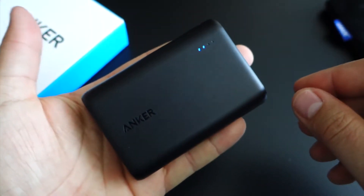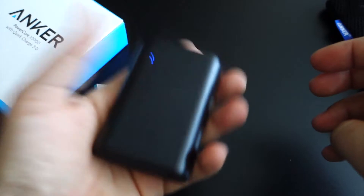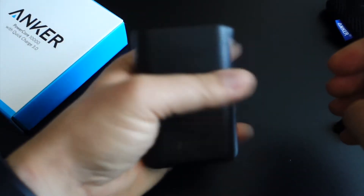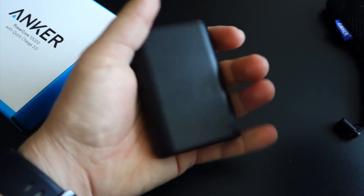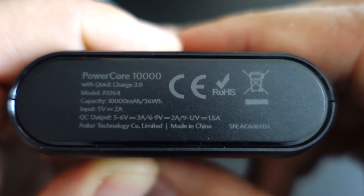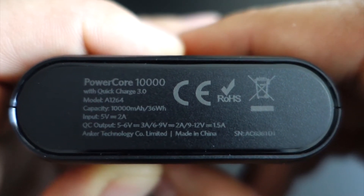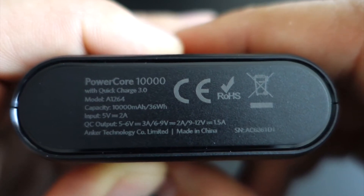If you have a compatible smartphone, you can benefit from this insanely fast charging — up to 4 times faster than a conventional phone charger. Quick Charge 3 is backward compatible with Quick Charge 2 and Quick Charge 1. But even if you don't have a Quick Charge compatible phone or tablet, this output is a fast 2.4 amps.